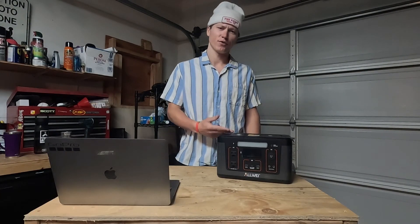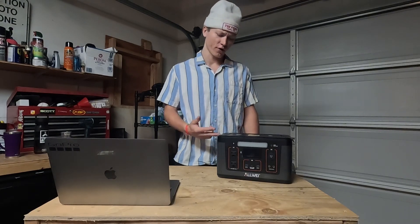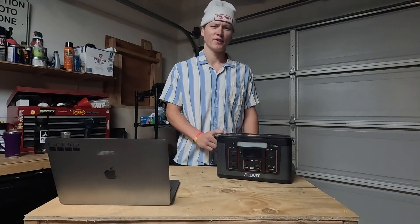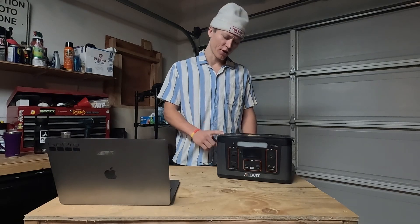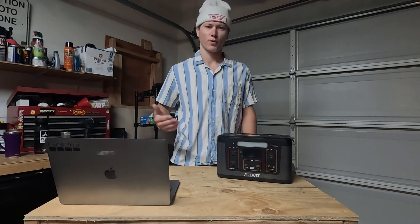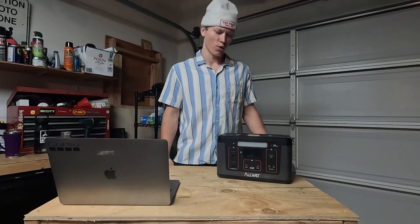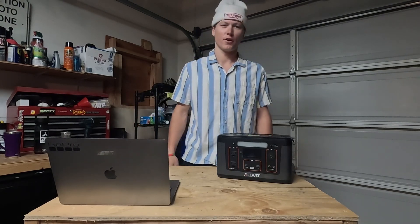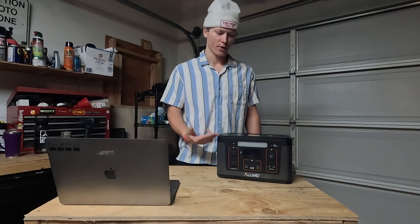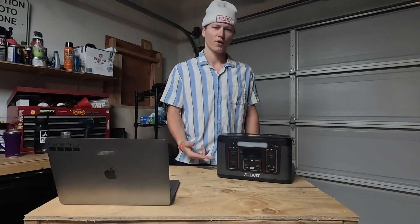A lot of the other power stations around this level — the 500 watt-hour range — are usually a lot more expensive. I was really curious to see if this one would actually work just as good as the name brands, which are probably double the price or more in some cases. I didn't expect much going into it; I just wanted something basic and cheap, and so far it's been working absolutely amazing.